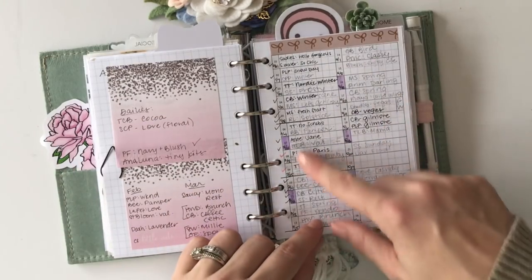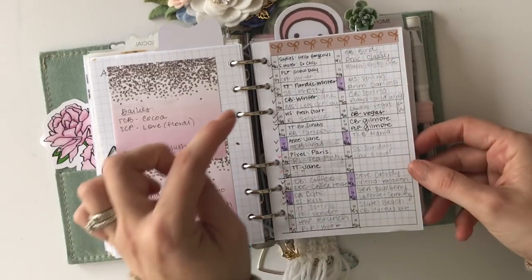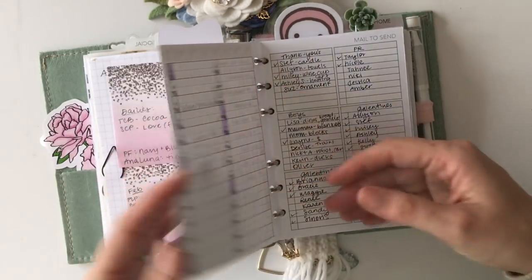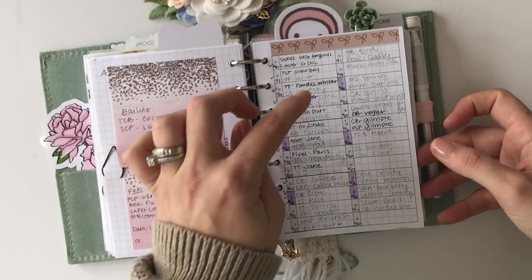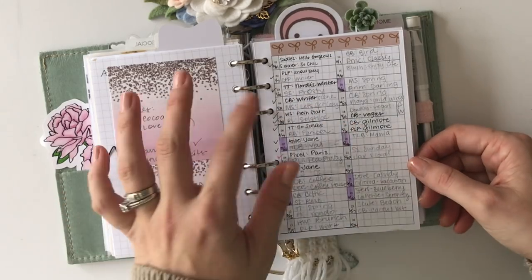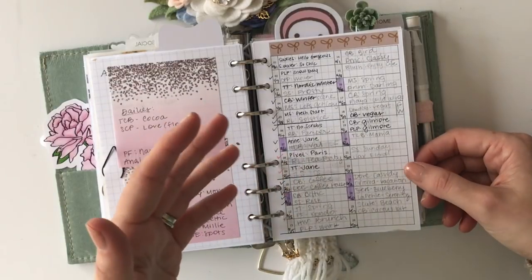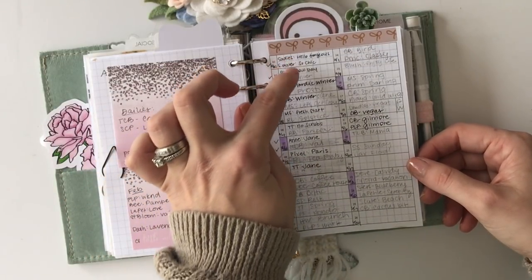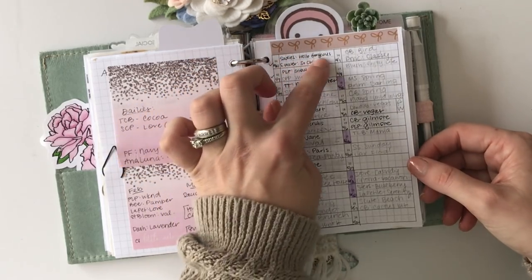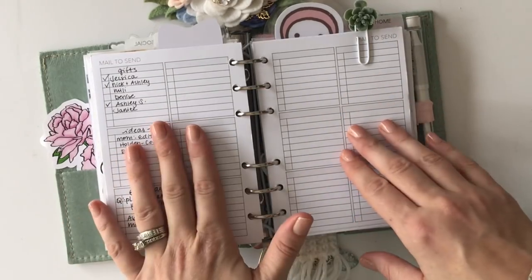This one is a 52-week grid — this was in my previous setup. I just plan out my kits for the whole year; well, I haven't planned out the second half yet, but I can. This keeps me from overbuying kits and knowing exactly what I'm buying it for. I like that it has two lines because I put one kit for my Erin Condren and one for my A6 for this planner.